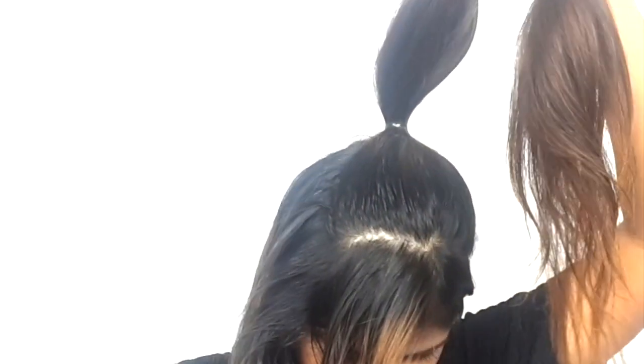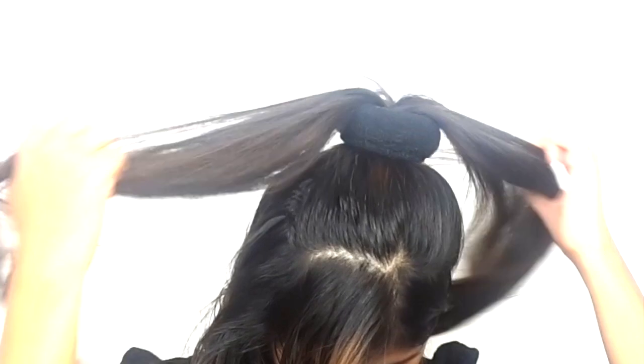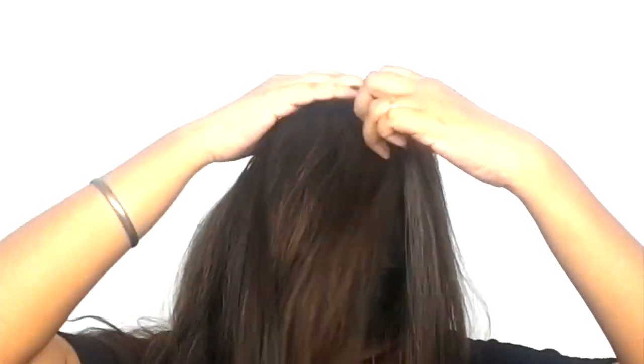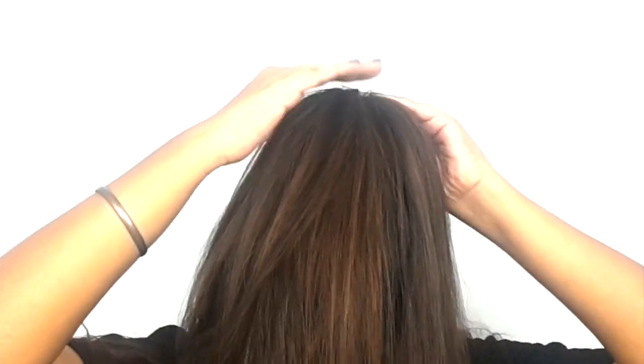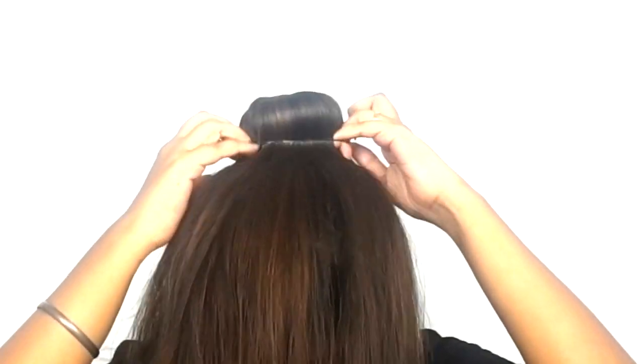Now, let's insert a half ponytail. If you have thin hair, make sure that you use the doughnut, because with thin hair you need to use a hair doughnut.